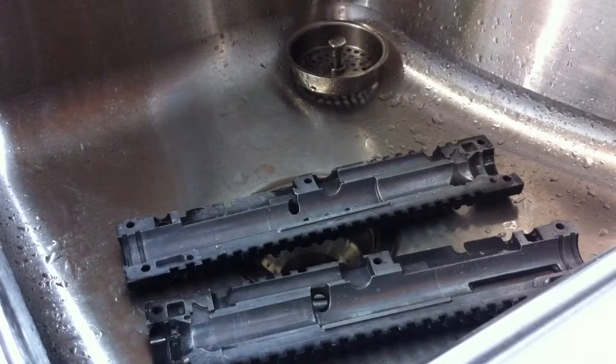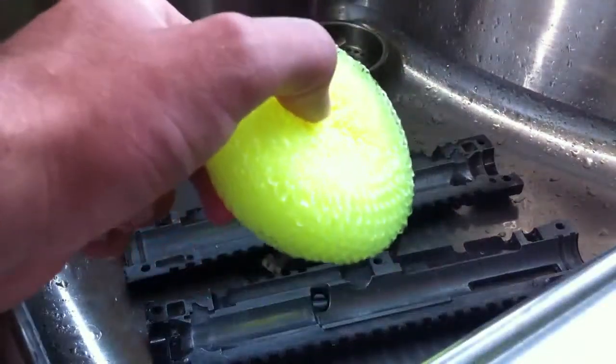The SOS pads have soap in them, and they're like aluminum fiber. Use that — that's what I used. I don't have any right now, so pretend this is an SOS pad for the purposes of the demonstration.